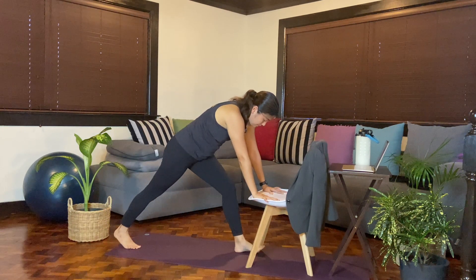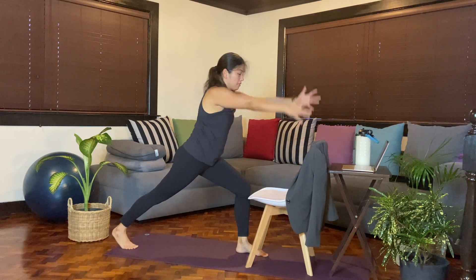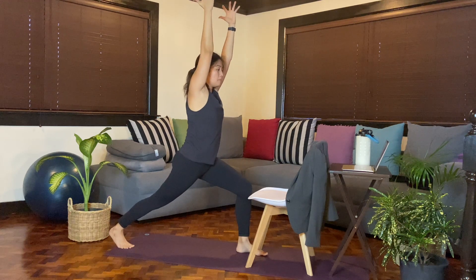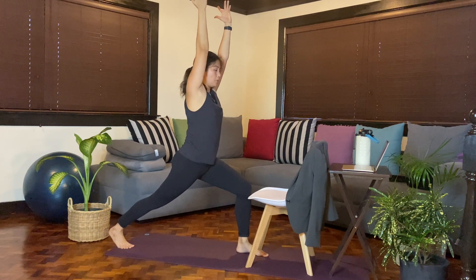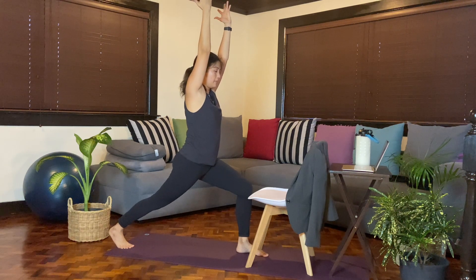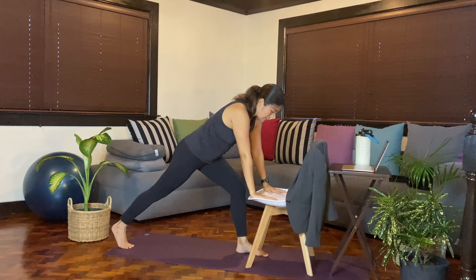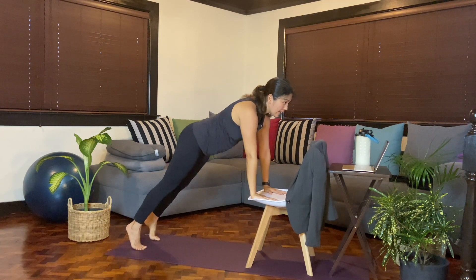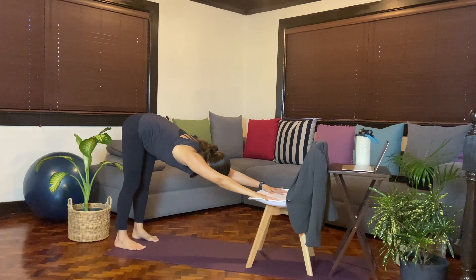Step the left foot forward. Hold here, or as you inhale, reach the arms up and hold high lunge. Breathe. Activate the core, reaching the arms up towards the ceiling. One more breath. Then exhale, slowly release, stepping back to a plank. Breathe in. Exhale, downward facing dog. Hold again for a few cycles of breath. One more breath here.